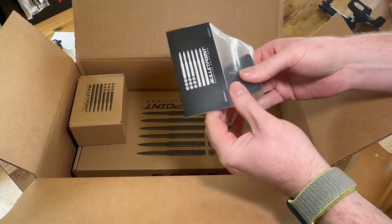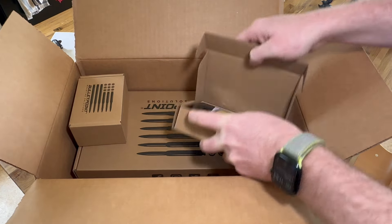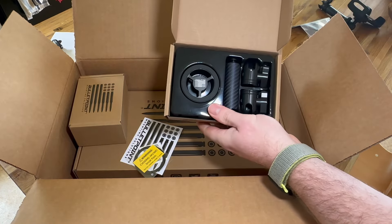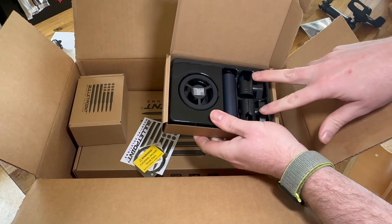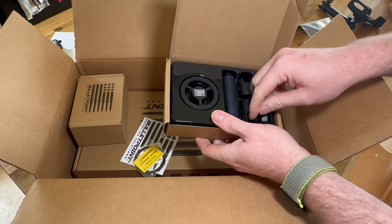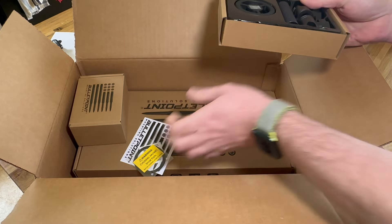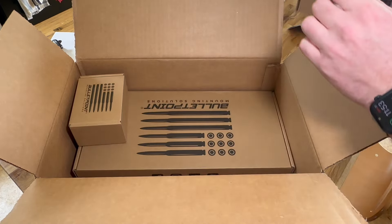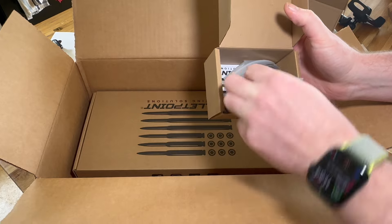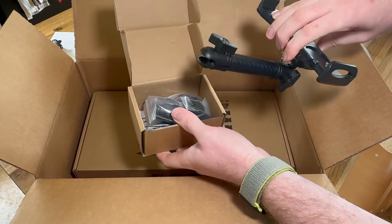This is just another mount for my cell phone arm. This is the magnetic phone mount — it looks like you've got the arm, the mount for the ball on the mounting system, and the mount for the actual magnetic arm, the magnetic mount.